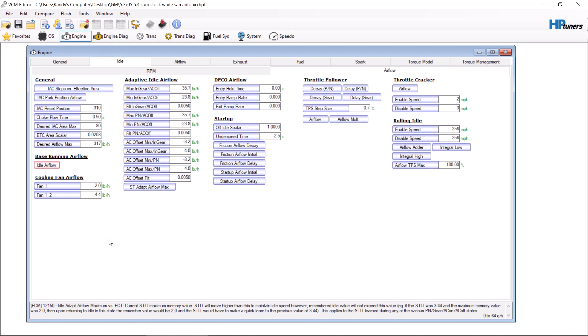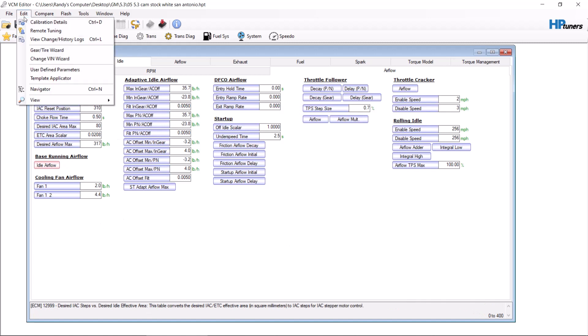We are not doing this to get paid — we are doing this to share information and to help people out. This video is how to use the Gear Tire Wizard in HP Tuners in order to set the speedometer correctly. It's pretty self-explanatory, but most people don't know it exists or how to use it, and that makes it scary.